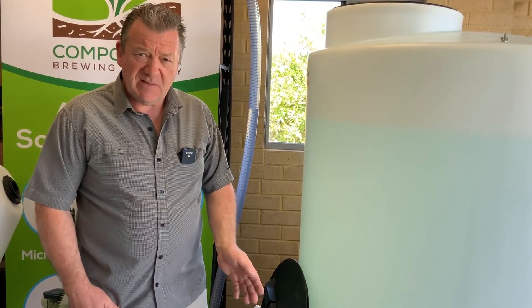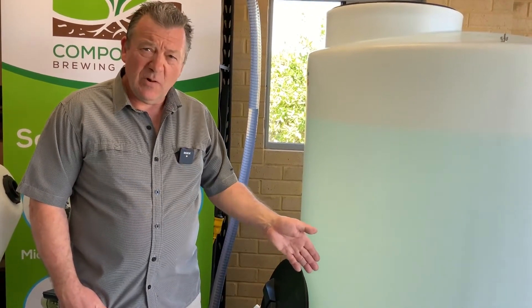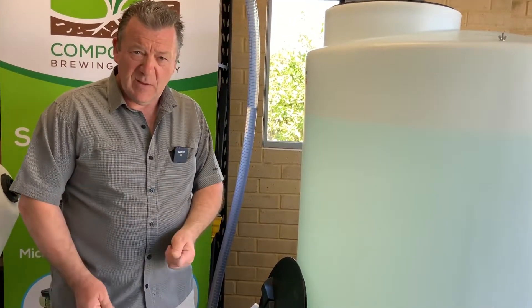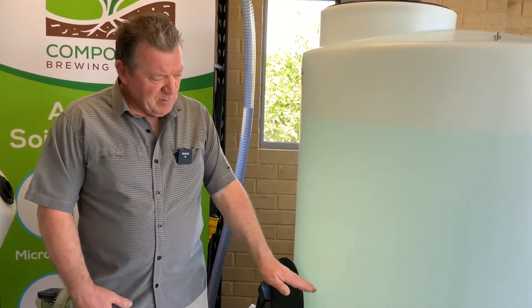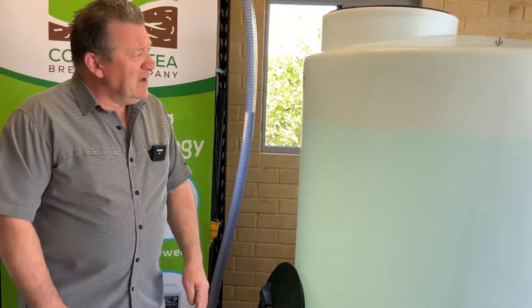If you have to clean an IBC container, you've got all the pipework to disassemble — it's a square tank, so it's quite difficult and time-consuming to clean. You'll definitely find the advantages both ways: it's a more efficient brew and they're easy to clean.